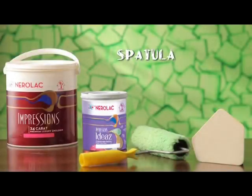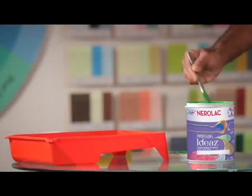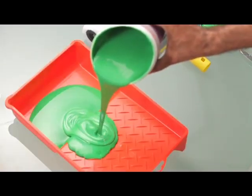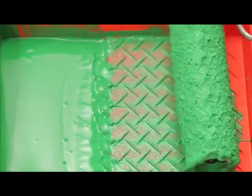The first texture that we would be demonstrating here is the spatula pattern. For this pattern, you will need Nerulac Impressions 24 Carat as the base coat and Nerulac Impressions Ideas as the top coat. The tools required are a felt roller, a tray, and a spatula. To start painting, mix the Impressions Ideas paint and pour it into a plastic tray without thinning. Immerse the felt roller in the paint and roll off the excess paint. Once the excess paint is out, the roller is ready to be used on the base coat.